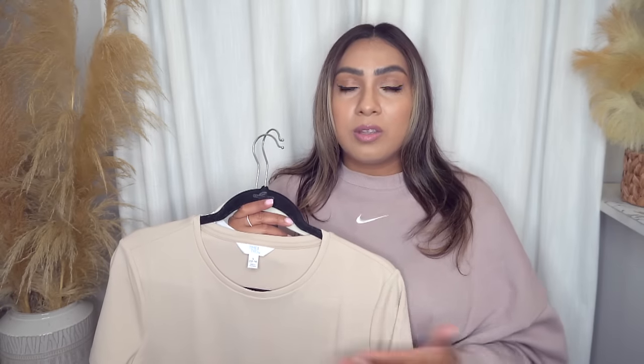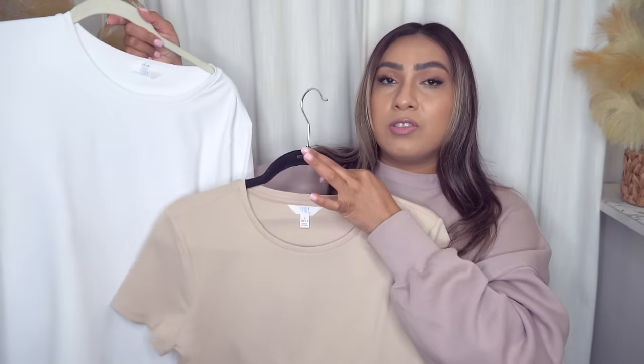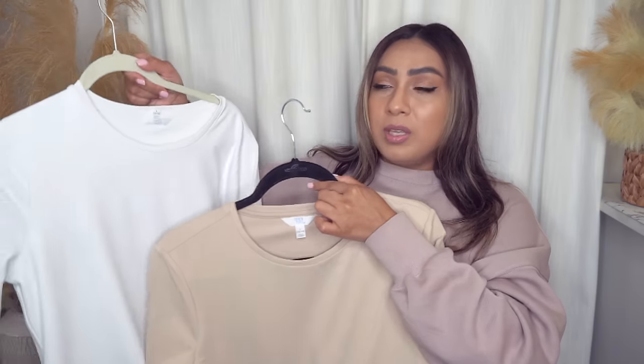If you don't want to pay the Skims price and you want a good, affordable, quality look-for-less, grab these while you can. I feel like these are going to sell out fast. These are everyday basics — you cannot go wrong. Wear this under sweaters, cardigans, jackets, or wear it by itself. These are good staples if you're in need of new essentials. Grab these — you will not be disappointed.